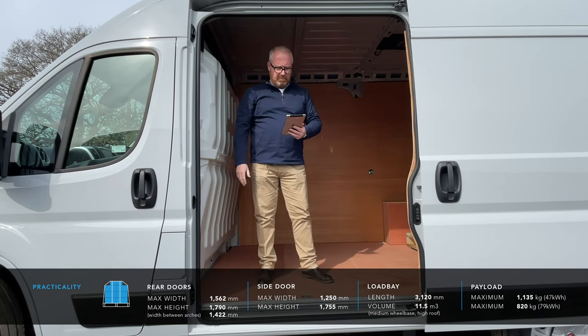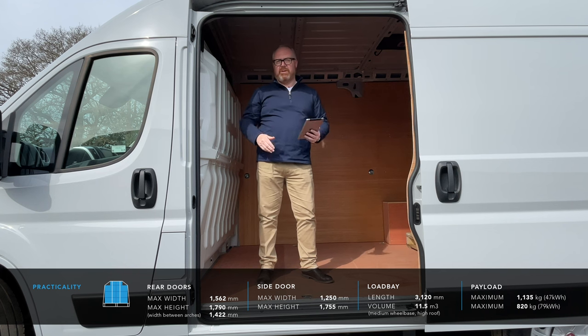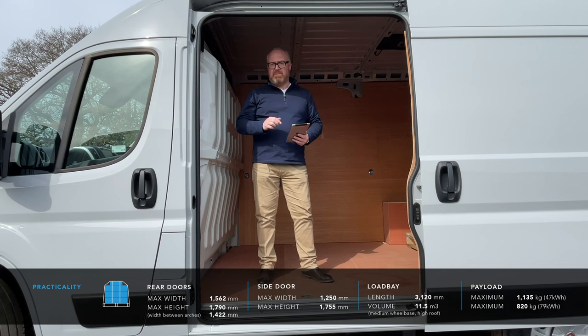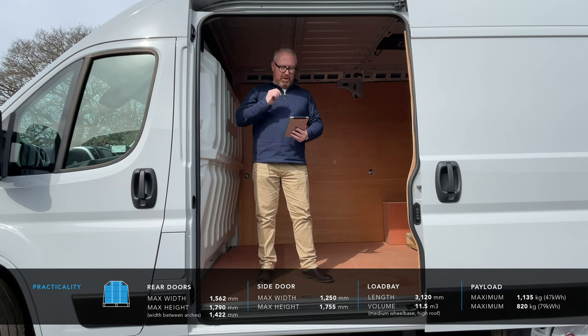That drops to 1,422mm between the wheel arches and the load bay length in this one is 3,120mm. From the side door your maximum loading width is 1,250mm and the maximum entry height is 1,755mm. Where the Ducato really shines against something like the Mercedes-Benz Sprinter is in its payload capacity. This particular van fitted with a 47kWh battery has a maximum payload carrying capacity of 1,135 kilos, and with the bigger 79kWh battery it can still carry 820 kilos — more than the Mercedes-Benz E-Sprinter.